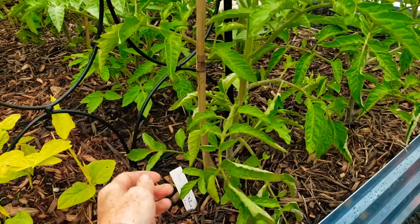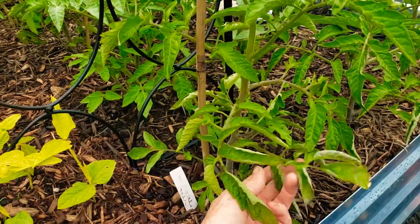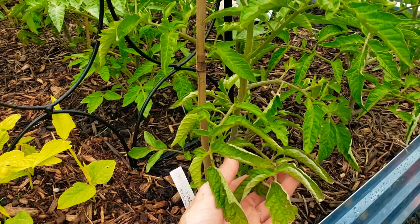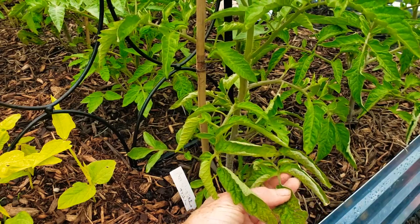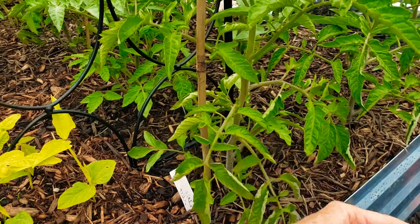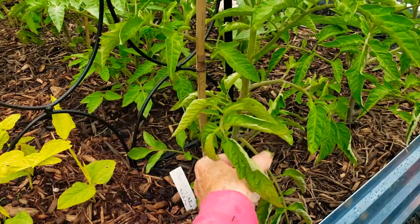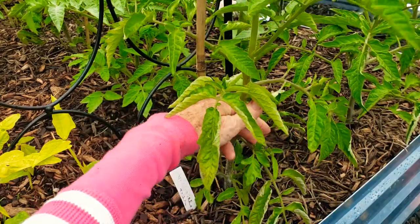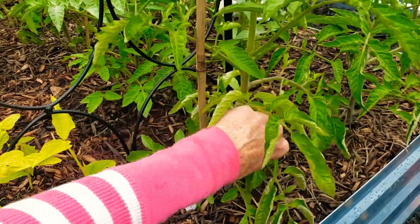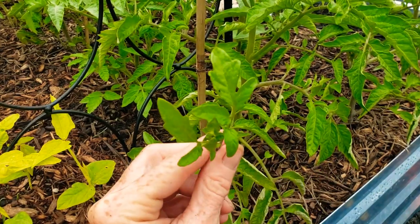Okay, we have this plant — follow the stem. This is a branch. This is probably going to come off eventually because in my previous video I talked about blight — you don't want your leaves being on the dirt, touching your mulch, whatever it may be. Here's a branch, and in between the branch right there is a sucker. And you just pull it off.